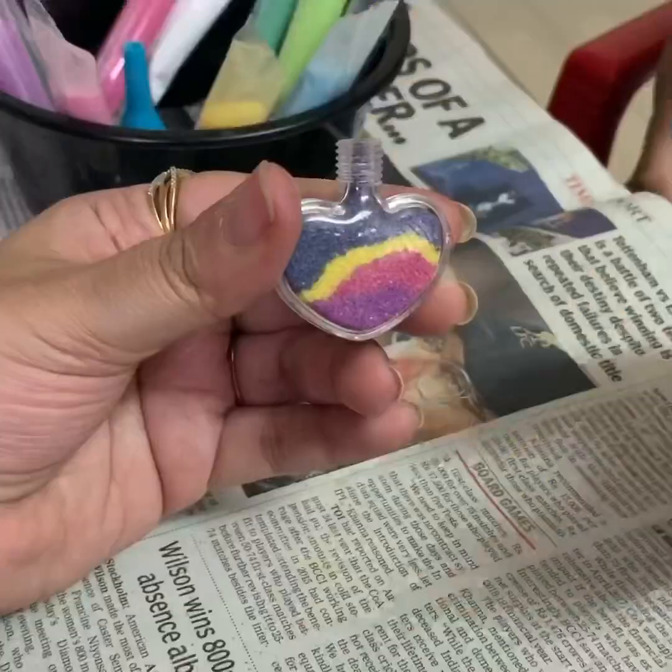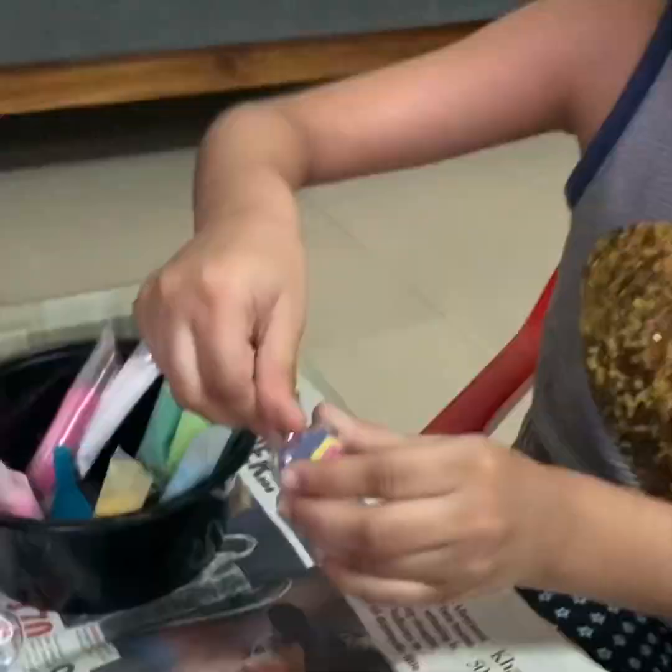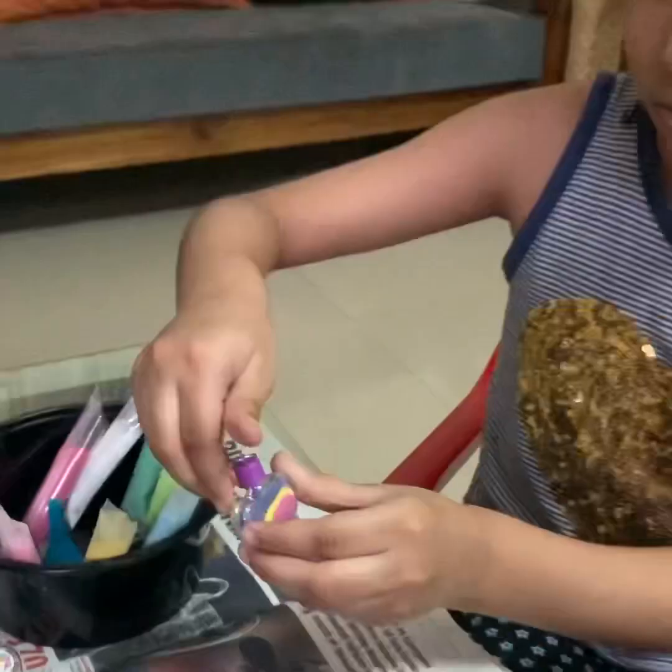Oh, this looks so pretty, Pravi. It looks really gorgeous. Why don't you screw it on? Yes. This looks beautiful. It's really gorgeous.